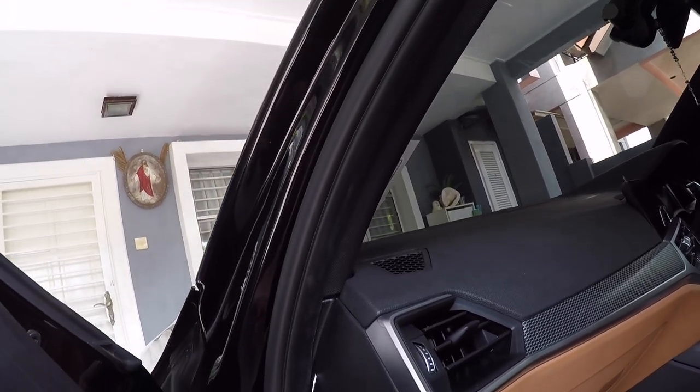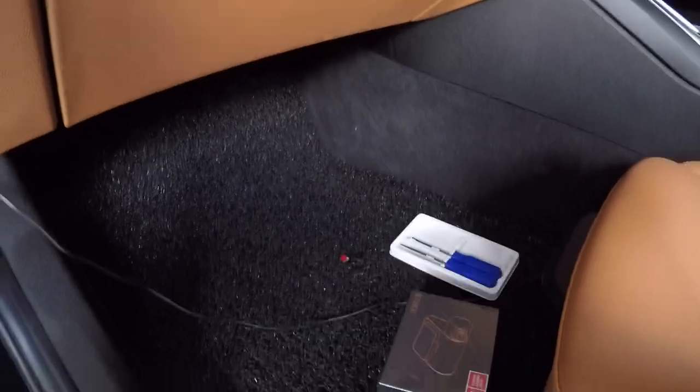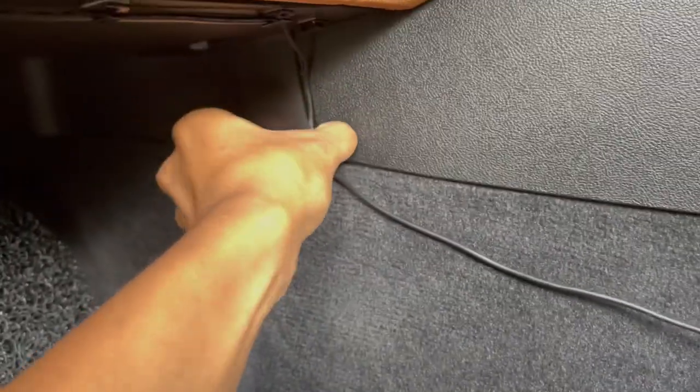Then you can just push the wire in a bit more, make sure it's all in there. Once you get down here you'll see these clips — I've placed them all along the bottom of the dash and the glove box. So you just take your cable and wire it through again, straight through there. Then I like to shove it into that area as well.